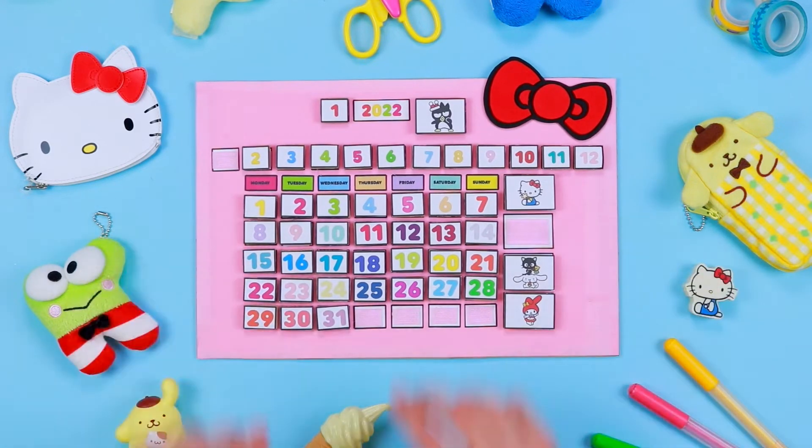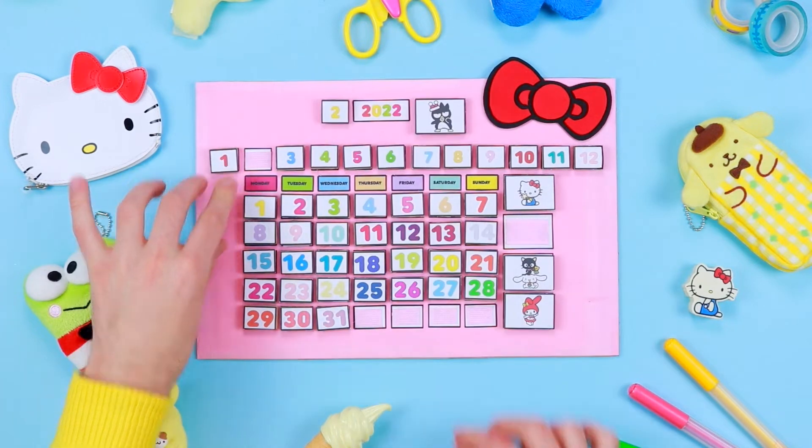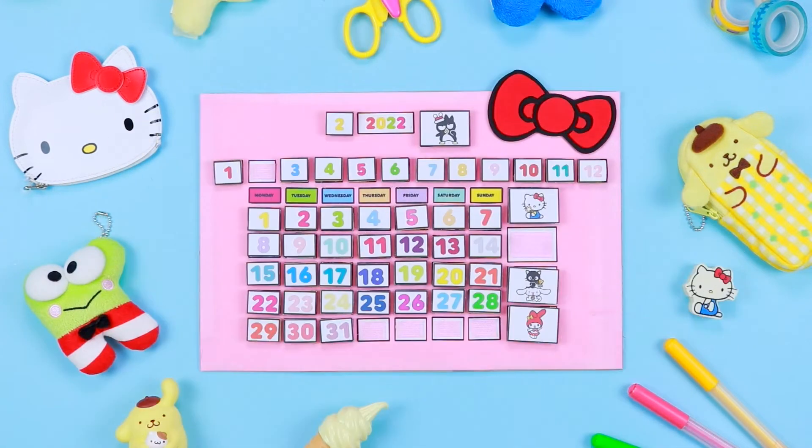Hello, Hello Kitty's friends! The new year is coming, so what better opportunity to create our calendar inspired by Hello Kitty and her friends?